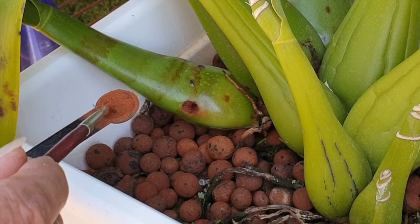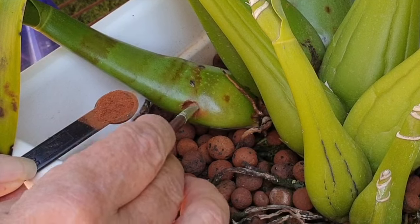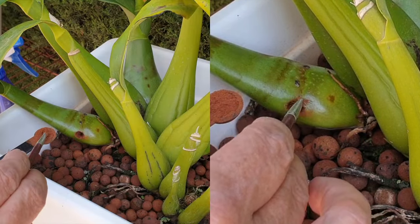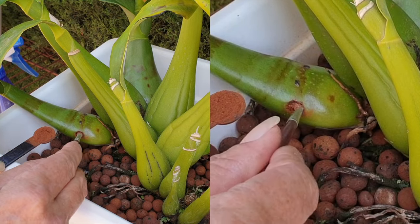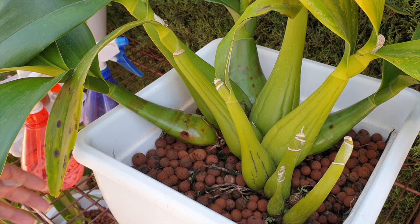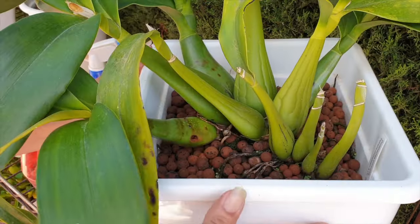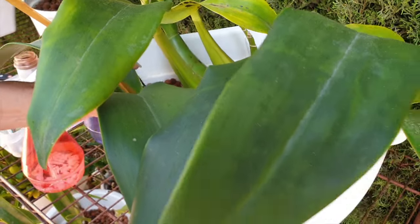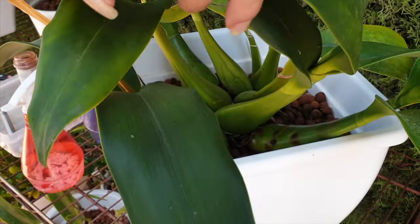This has worked for me super well in the past, and I don't see why it shouldn't work this time around as well. Seeing as we're in the great outdoors, there's plenty of airflow. Let me turn this one around and see if I can show you the next infected area.